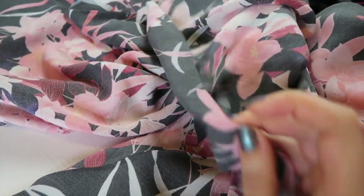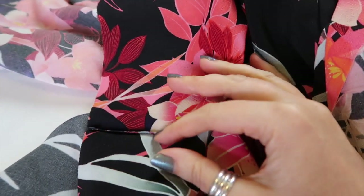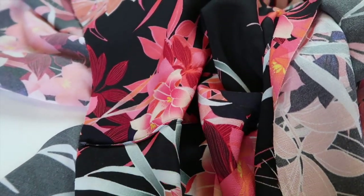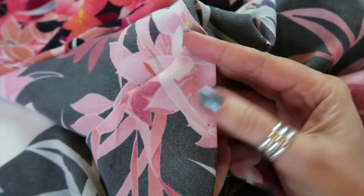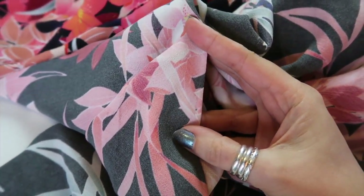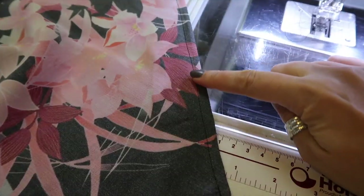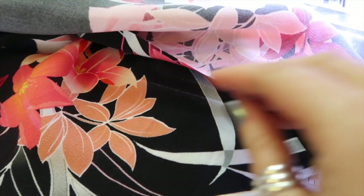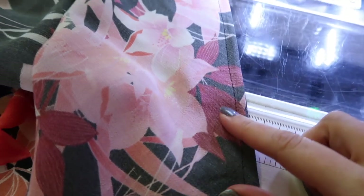Once I've trimmed off the excess seam allowance I've ironed it flat and then ironed it with the right sides together. There's just under an eighth of an inch of seam allowance left and it's been ironed flat and then ironed with right sides together. I'm now going to sew this at three eighths of an inch to enclose that raw edge and give me a nice french seam. I've sewn the seam at just under three eighths of an inch and that has enclosed all of the raw edges — we have a nicely finished seam.